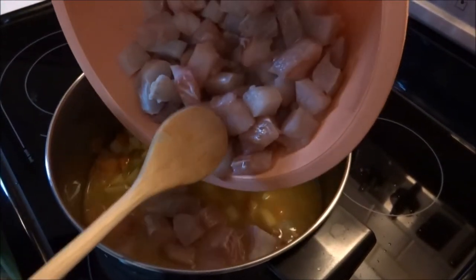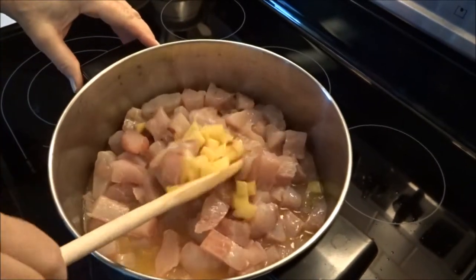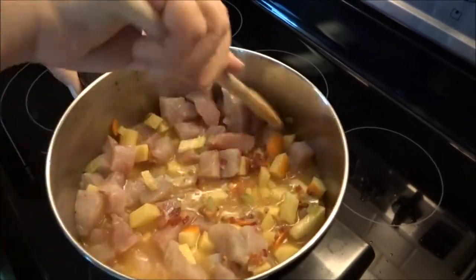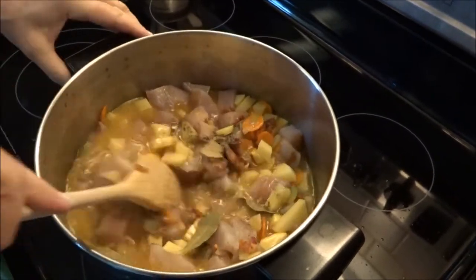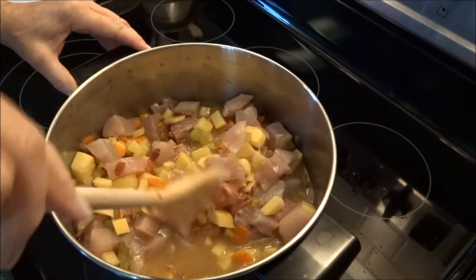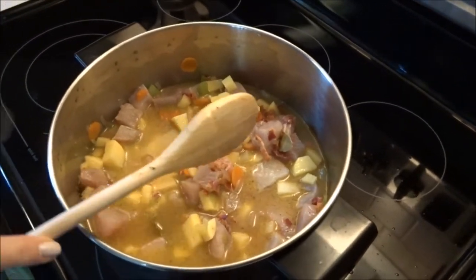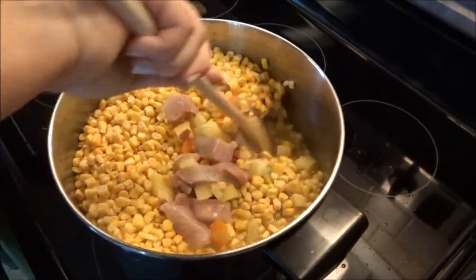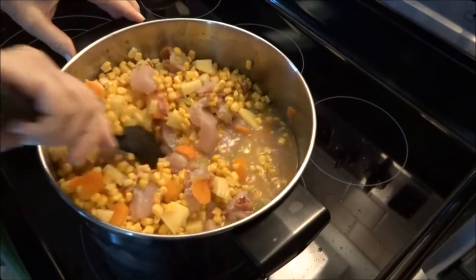Here goes the prime ingredient — fish is going in. You can substitute or add shrimp, clams, or other seafood. You don't have to use the blackfish, but that's what this chowder is about. There go the spices and bay leaves. And finally the corn — I add more corn than it calls for because I like corn.